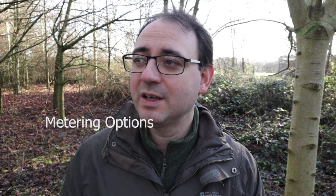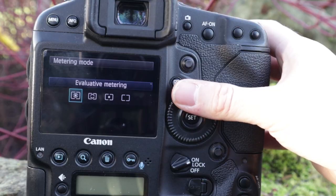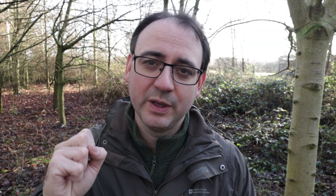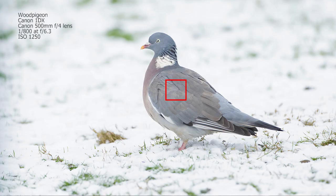Everything discussed so far applies if you're using a general metering system like evaluative or matrix metering. The other option is spot metering — you take your exposure reading from a very small part of the frame. You get your focus point on the bird, use spot metering, and it takes the reading from there. The rest of the frame with all the snow is irrelevant; it just reads from that one point on the bird, which should be much more neutral, so you wouldn't need any exposure compensation at all.